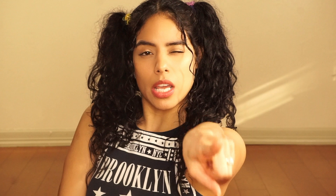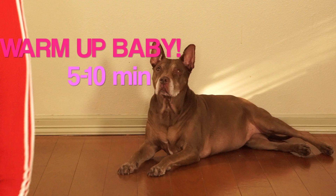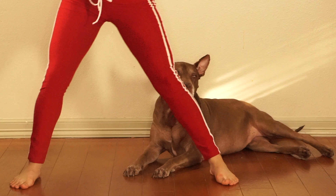First thing you're going to want to do is warm up. Of course, you are not going to be able to get your splits or even stretch fully if your body is not fully warmed up.